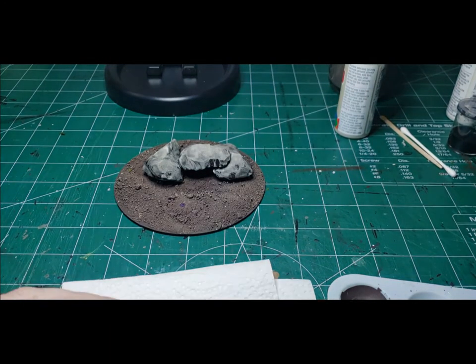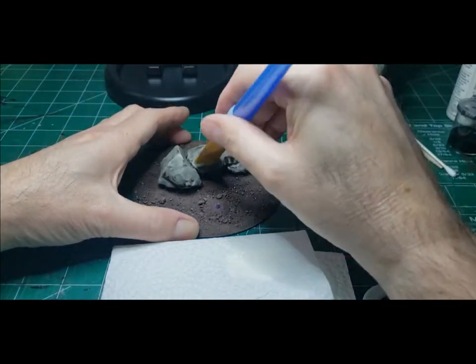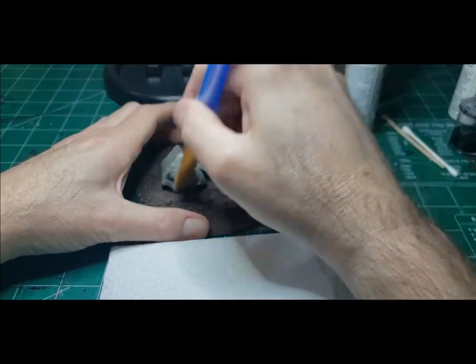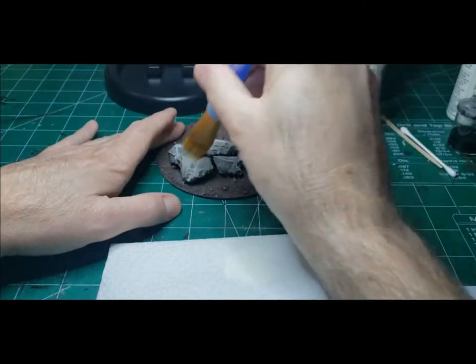After both bases dried I gave the rocks two washes with my black wash, then waited for that to dry thoroughly. Now I'm going to do a dry brush over the rocks, just hitting the highlights with some vanilla.